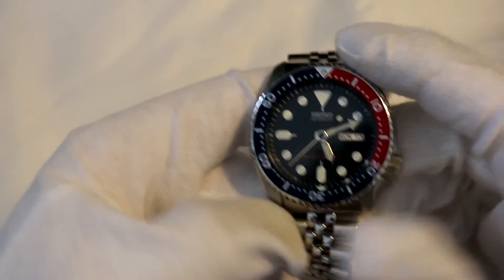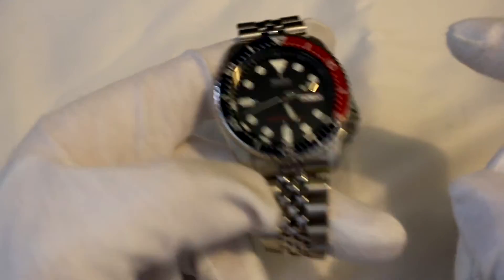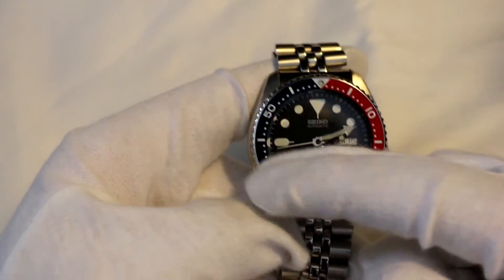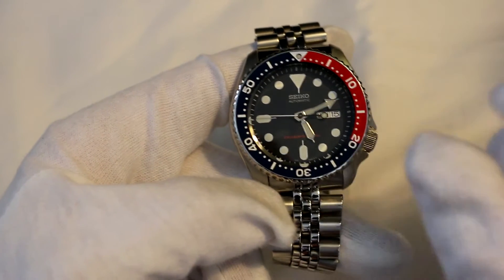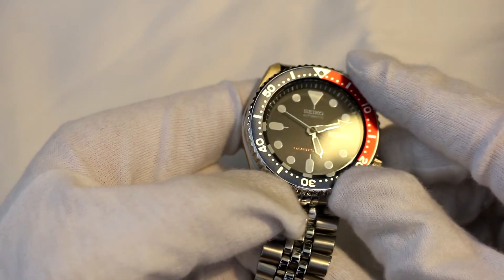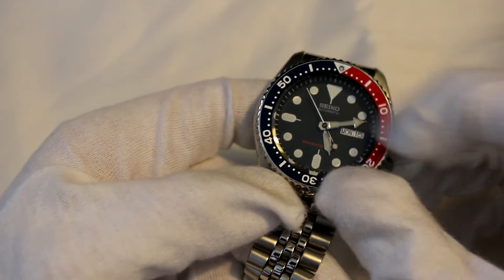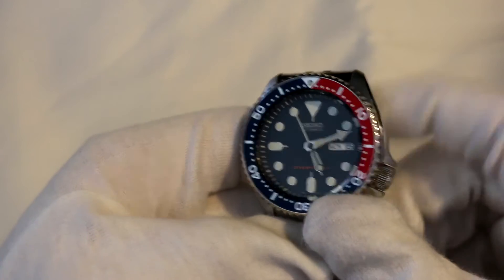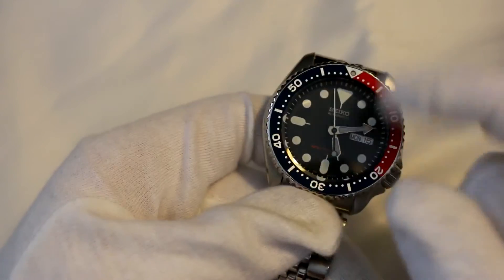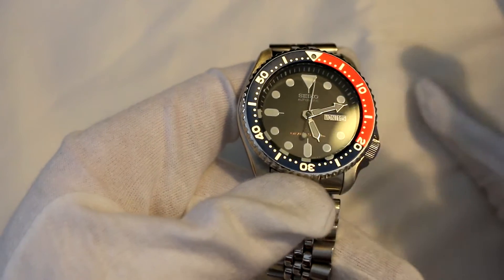Another real pro of this watch is the Pepsi bezel. I just love the really dark navy blue — it's almost black in certain lights. In other lights it just shines up such a lovely blue, and then with this red here, I cannot wait to see how this patinas over time. If I end up with a sky blue and pink sort of dial, I think that'd look beautiful.